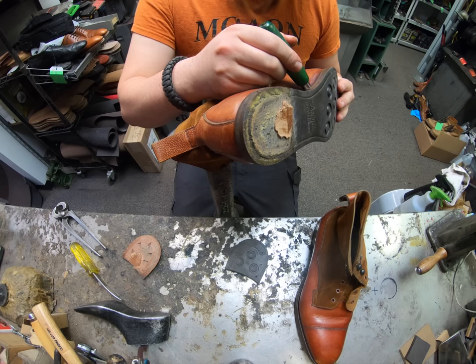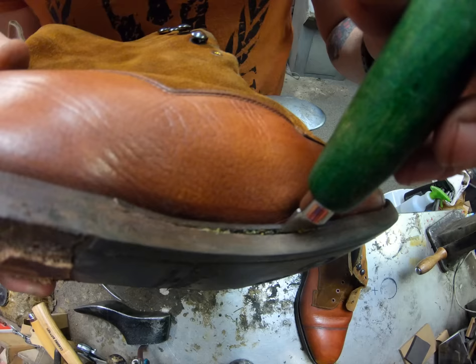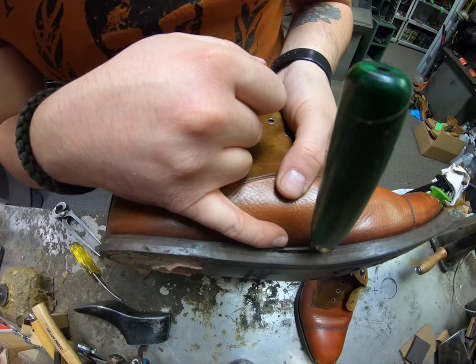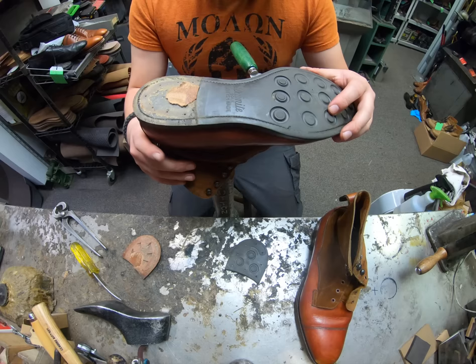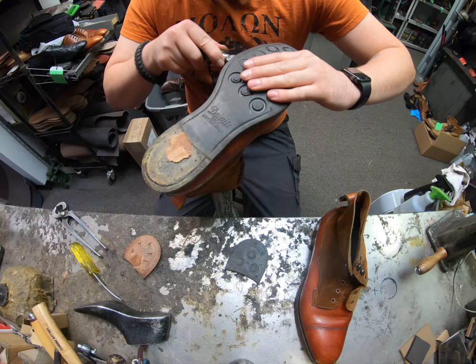Luckily these are mid-soled on - they have a leather midsole. We've got the welt there, and that's what the sole gets stitched to. Right below that we've got the leather midsole, and then finally we've got the Day Night sole underneath that. Because these are Goodyear welted, that means they're stitched to the welt, so we have to cut through those stitches all the way around to separate everything.